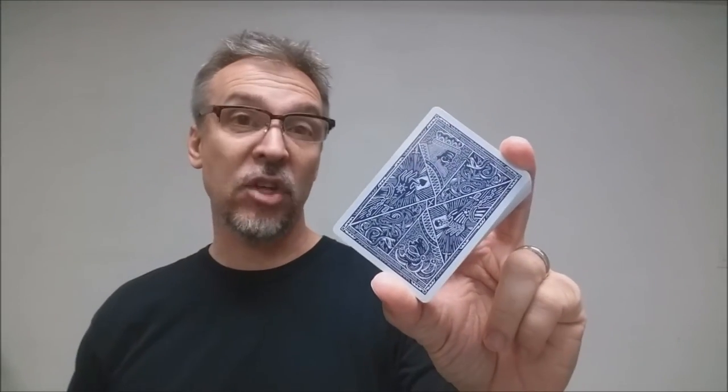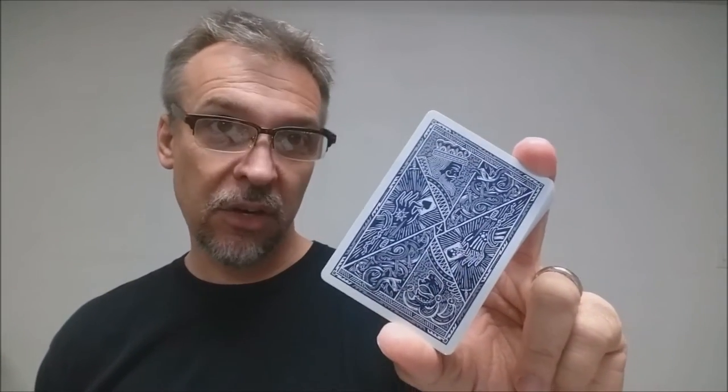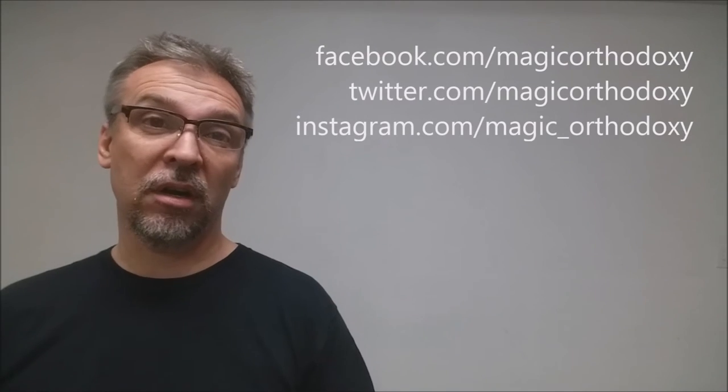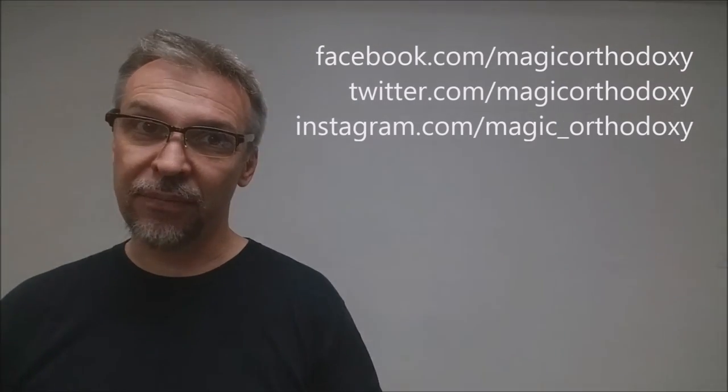Well, that is it for this deck review of the Joker and the Thief playing cards. As always, we recommend that you like this video so other people can find it faster. We also recommend that you subscribe to this channel to stay up to date on the latest in cards and card magic. If you want to follow me on social media you can — I'm at facebook.com/magicorthodoxy, twitter.com/magicorthodoxy, and instagram.com/magic_orthodoxy. Thanks, bye.